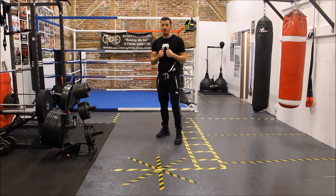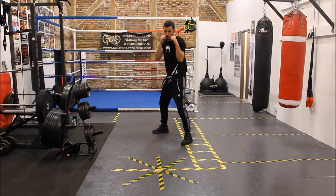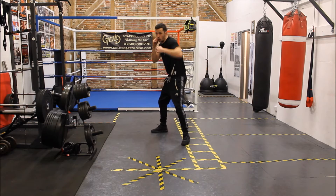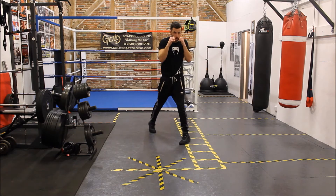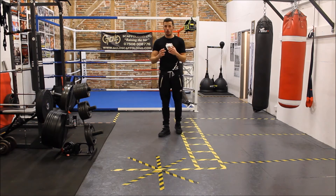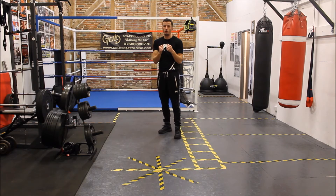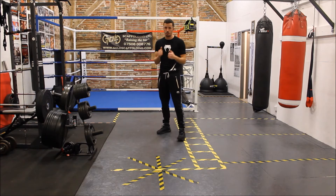What we're going to add to that is to actually roll afterwards. So we do: jab, slip, cross, slip, hook, roll, roll. A little bit more complex because the sequence is increasing in number. However, what we've got to remember is that the focus is on the technique of each individual aspect being correct.